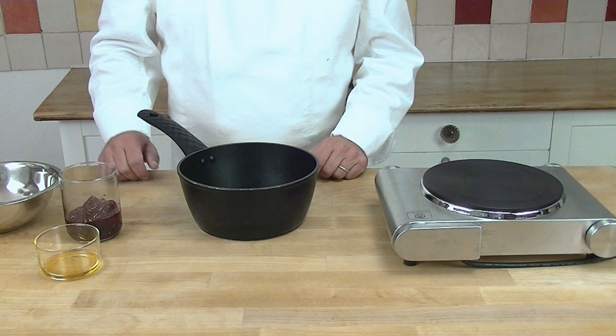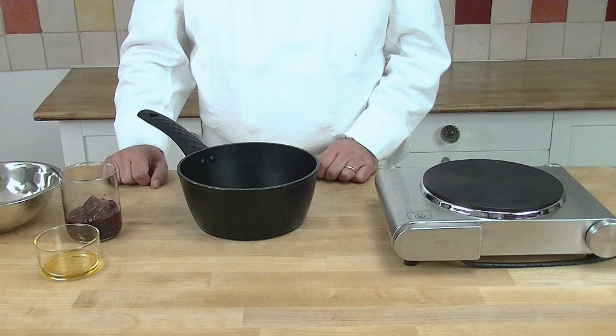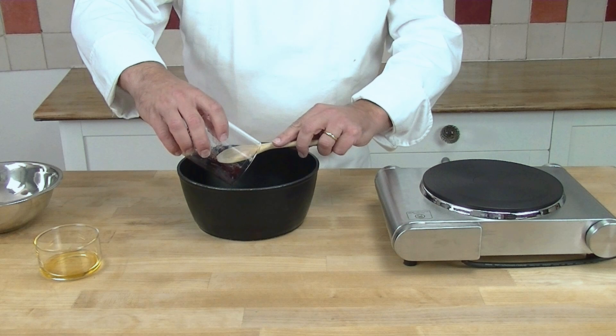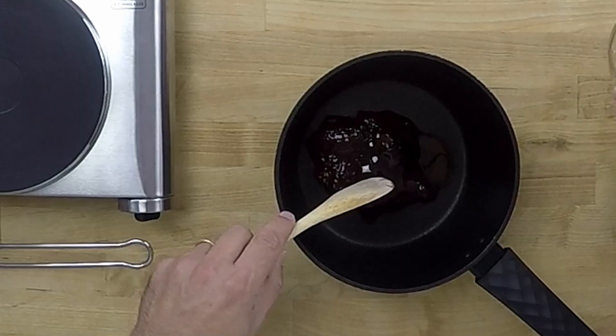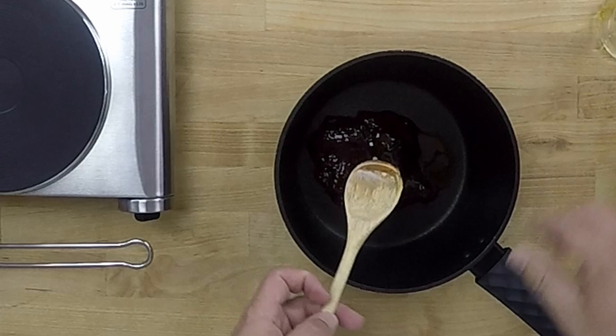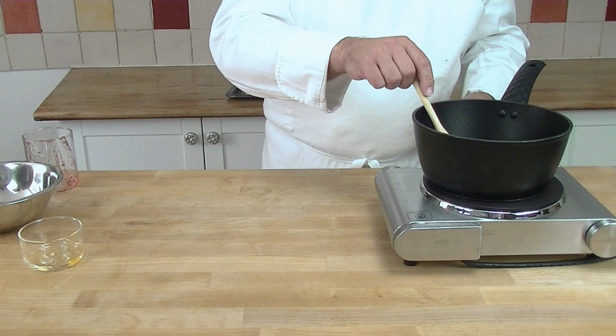Now we are going to prepare the fruit. I may use a compote or a fruit puree with a low sugar content. I put this in my saucepan, as well as the honey, and I mix it together. Now I put it on my stove — it just needs to heat up to 40 degrees, so I use my thermometer.